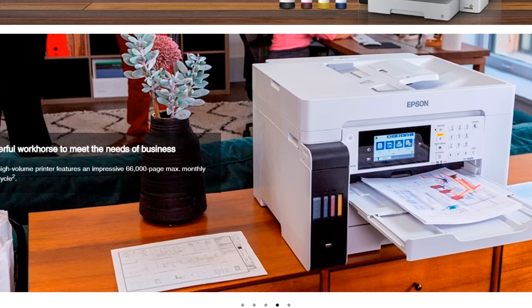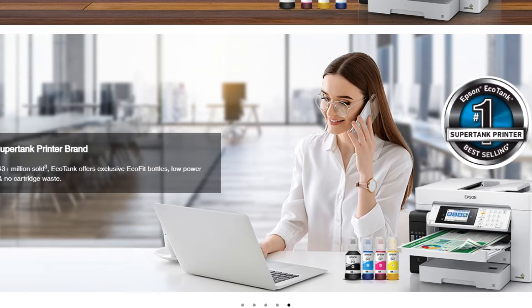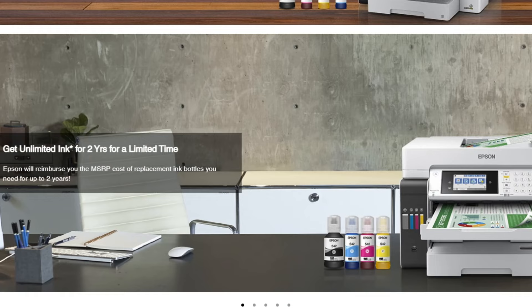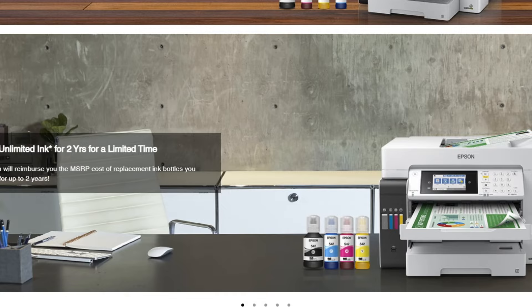The printer can also create instant-dried, borderless prints up to 11x17 inches, mimicking the quality of print-shop outputs. Like other printers in the EcoTank series, the ET16600 uses high-yield ink bottles, creating less waste and lowering overall operating costs. Additionally, it touts very low energy consumption, which further enhances its environmentally-friendly credentials. This printer features a 500-sheet paper capacity with two front trays and a rear feed for specialty paper, accommodating diverse printing needs.